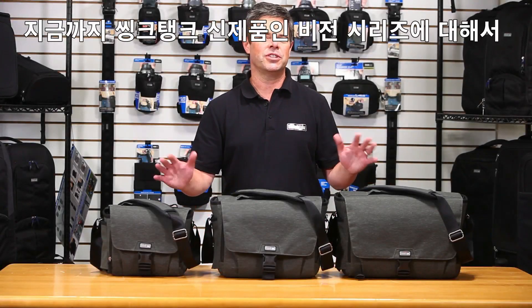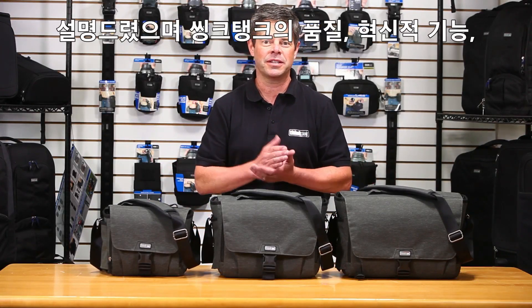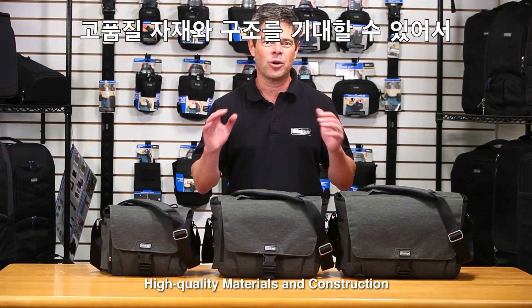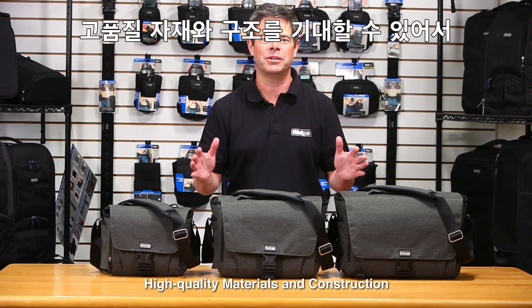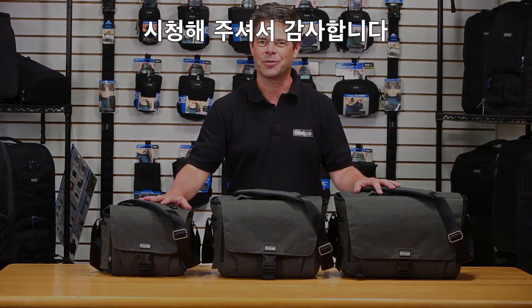This is the Vision Shoulder Bag Series, new from Think Tank. You can expect the usual Think Tank quality — innovative features, high quality construction, and high quality materials — all going into a great bag. Thanks for watching.